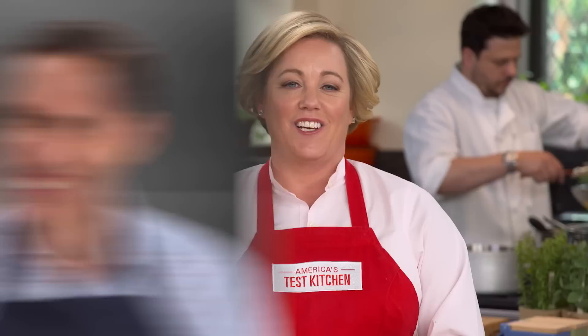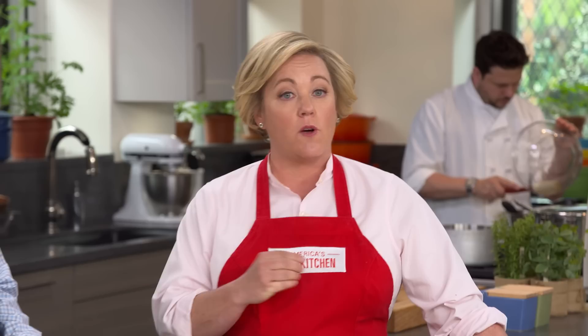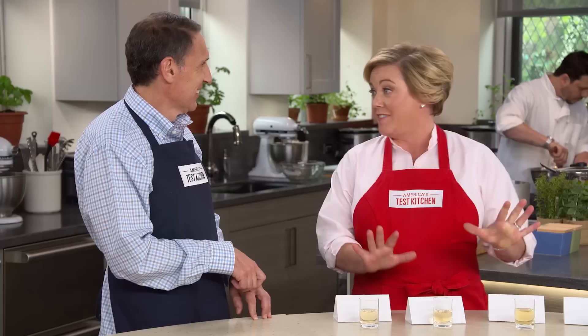White wine vinegar may not be as complex as balsamic, as romantic as sherry, or as punchy as apple cider vinegar, but that's exactly why it's important as a pantry staple. Jack's here to tell us which white wine vinegar tastes best. These are straight from the bottle — we didn't bring salad greens or pickles, the things you normally use white wine vinegar for, so we're tasting them straight in shot glasses.